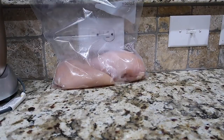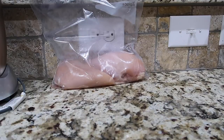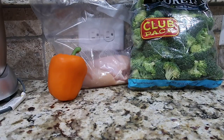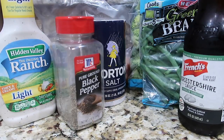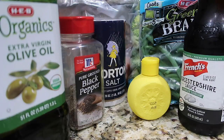Let me show you what you need for these foil packets. For this recipe you will need two six-ounce boneless skinless chicken breasts — keep in mind you might have to cut the chicken breast down — one cup of bell pepper in any color you'd like, one cup of broccoli, one cup of green beans, two tablespoons of light ranch, one teaspoon of Worcestershire sauce, a fourth of a teaspoon of salt, a fourth of a teaspoon of pepper, one teaspoon of lemon juice, and one teaspoon of olive oil.